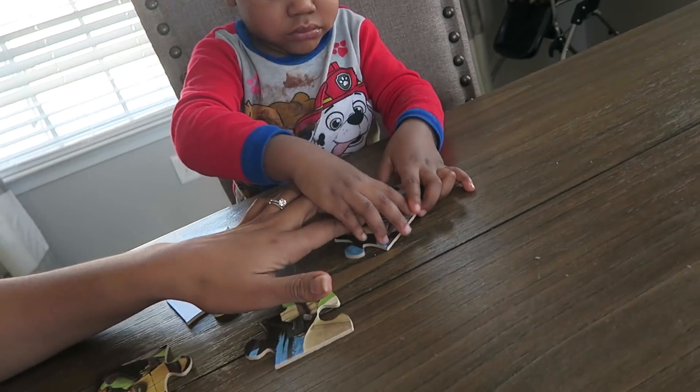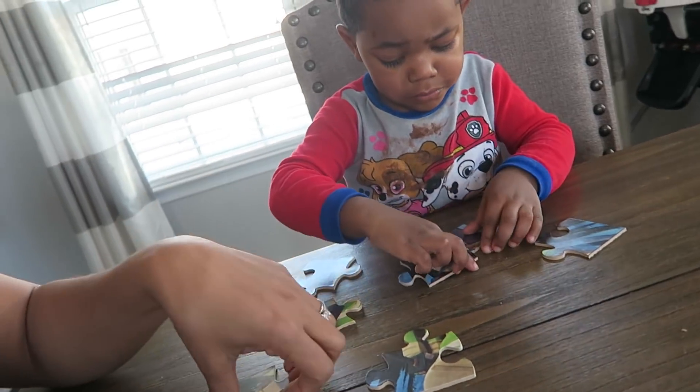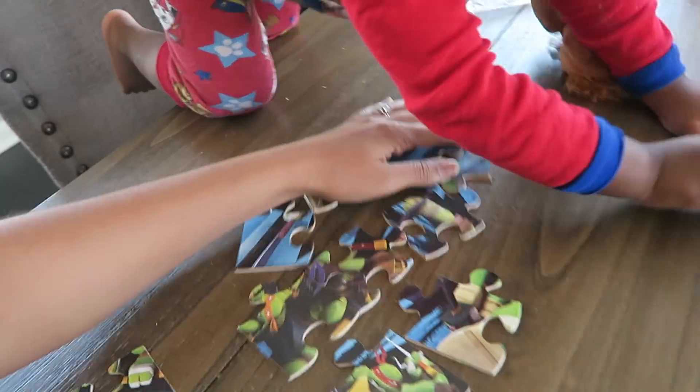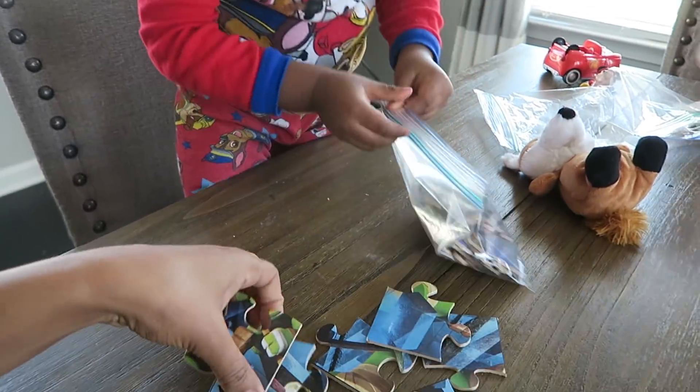Jaden's doing his by himself — he finished this one already. Mommy doesn't really know if I can help you because mommy's not really good at puzzles. I did it! Is anybody else good at puzzles? Jaden finished his before me and Carter could finish ours — like, what in the world! You're really good at puzzles. Carter, we have to finish this one. Maybe another one will be easier for us.